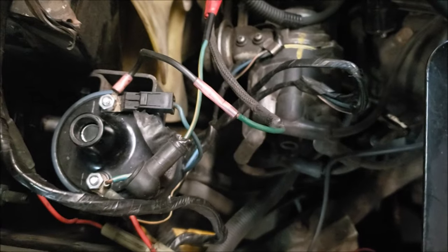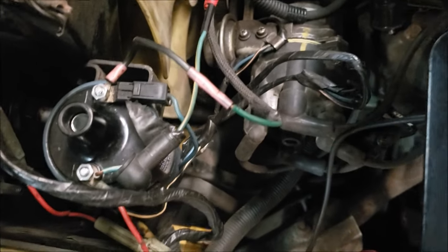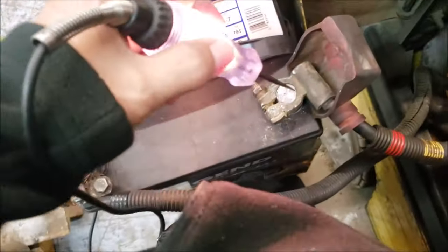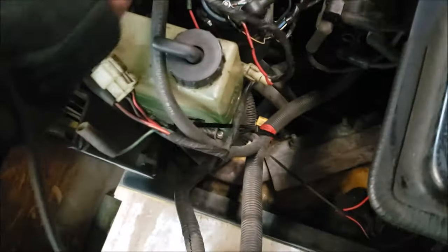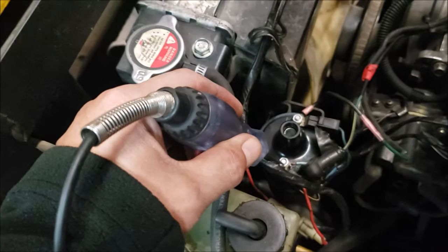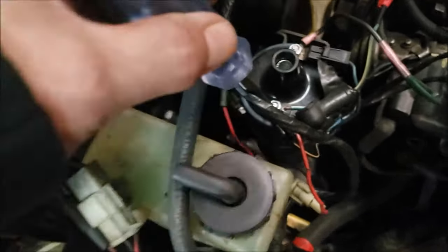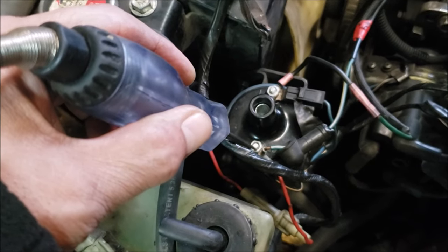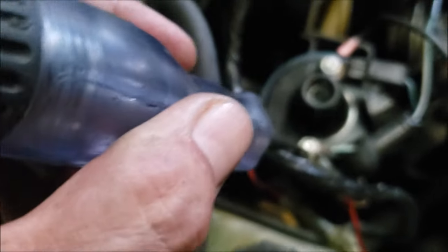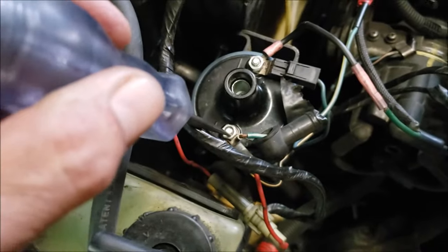So the first thing we have to figure out is: does it have power, and does it have a pulse coming from the igniter inside the distributor? Still using the test light — I've got my clamp on the negative, looking for a positive. Key off, no positive. Key on — still nothing. We are missing a positive for this ignition coil.